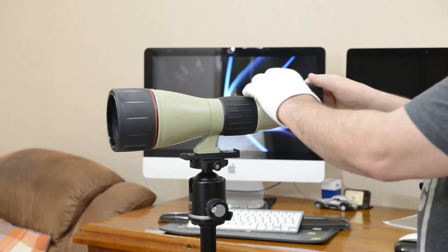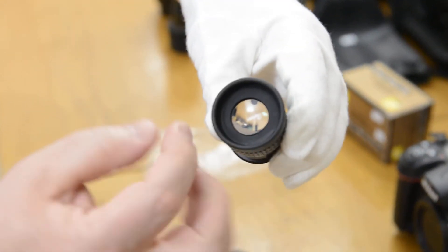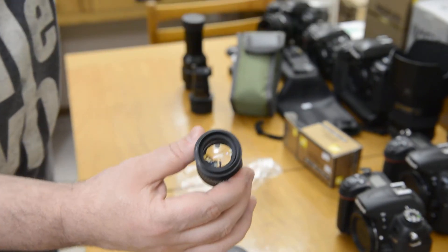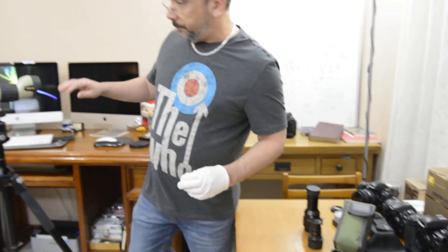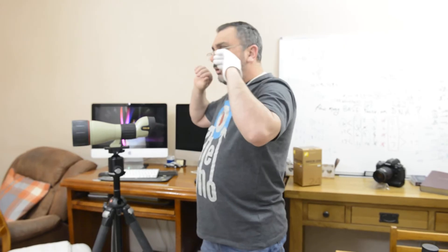Currently on the scope is a proper 25x wide angle eyepiece — this one is not for sale, but you need to see it for comparison. Notice how wide the rear element is compared to the 75x eyepiece, where the rear was tiny. When you want to observe Jupiter or distant objects, you don't start with the powerful 75x eyepiece — you use the wide angle first.